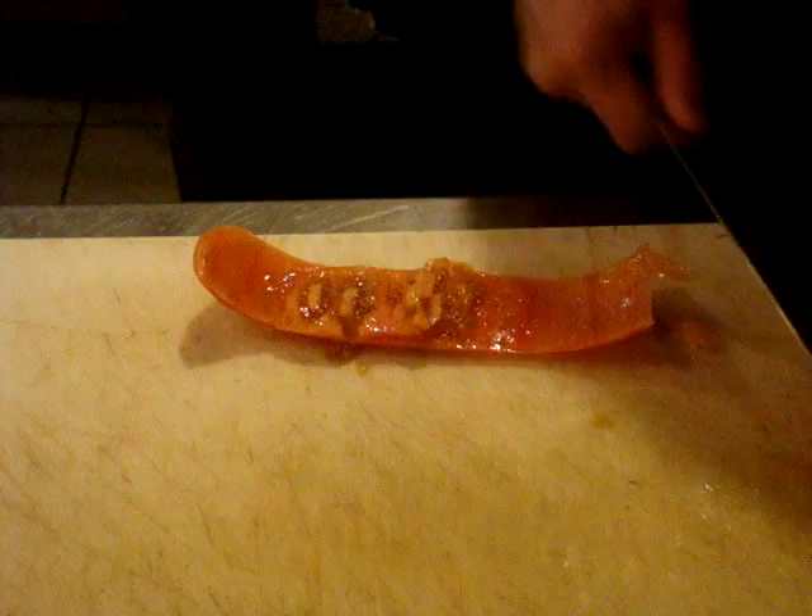Next, I'm going to continue to go through and clean up further. Take off some of those walls and seeds and get a nice, clean, even piece of tomato right there.